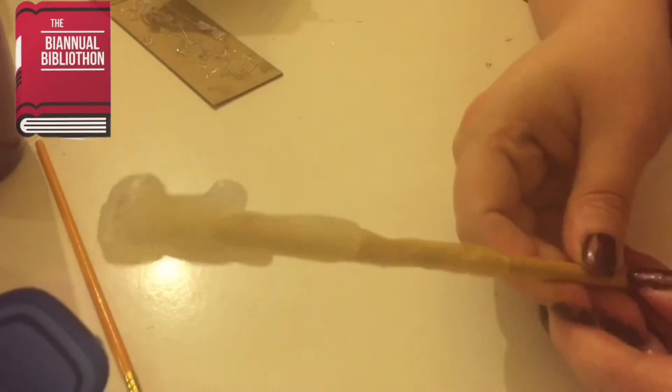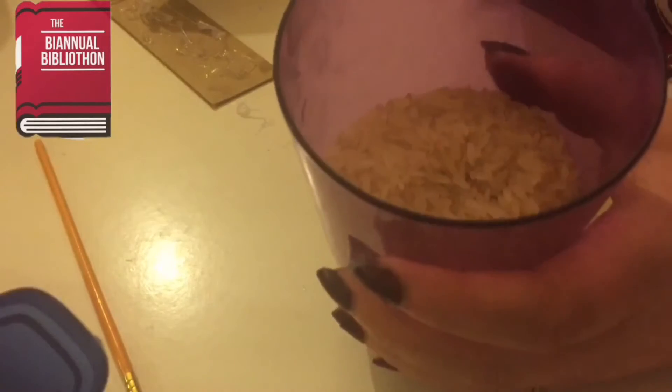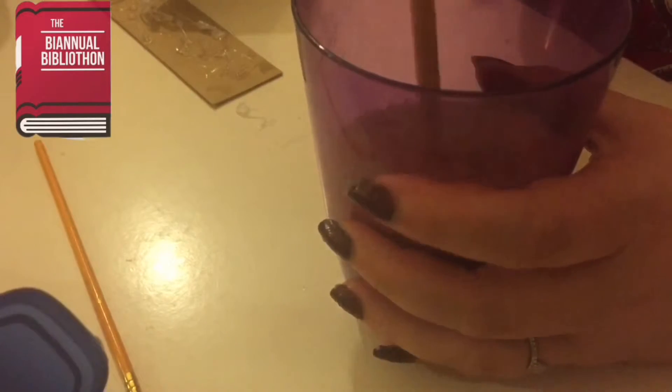I think I'm about finished with the shaping. So I put it in the cup of rice to let it stand and completely cool down before I start painting.